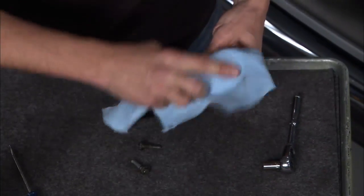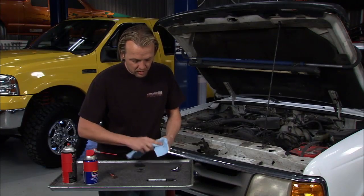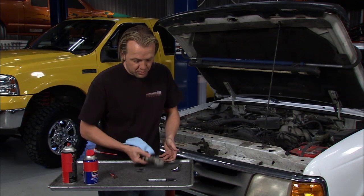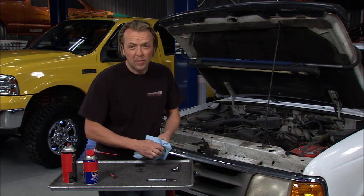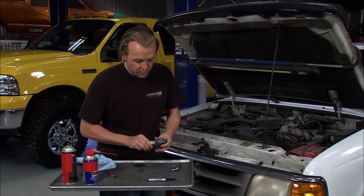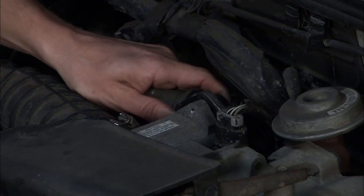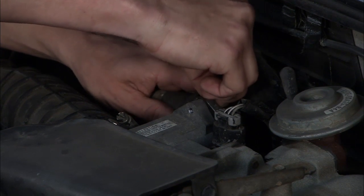You can see how fast this is. We've got it cleaned up and lubed. You could, if you have time, let it sit and dry overnight, or you can just pop it back on in this condition and it works. I've been doing this for years with no problem at all. All I've got to do is put the gasket back on, bolt this baby in, plug it in, and I will not have any more idling problems.